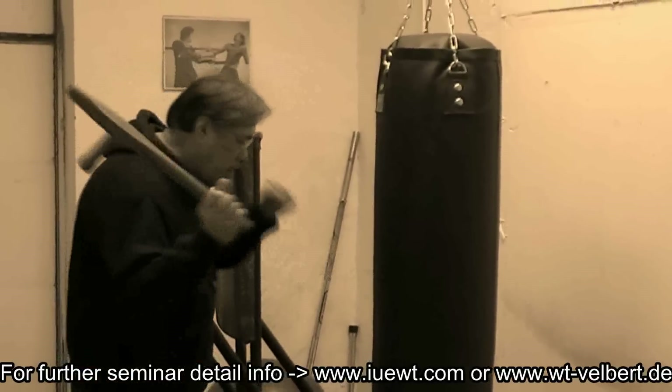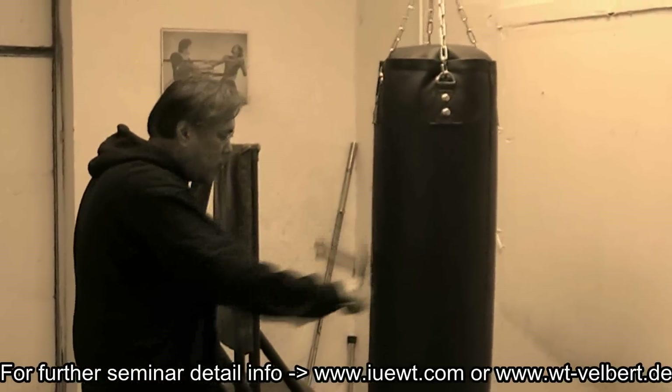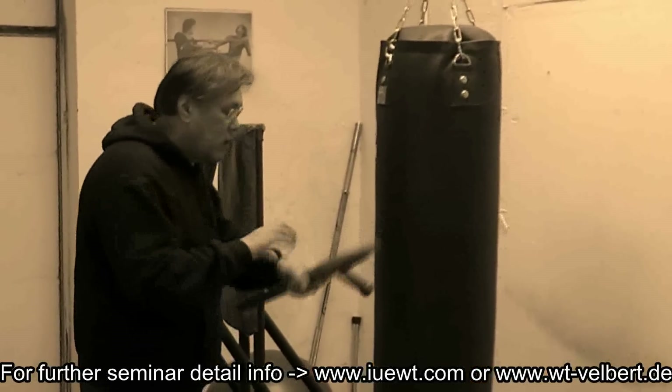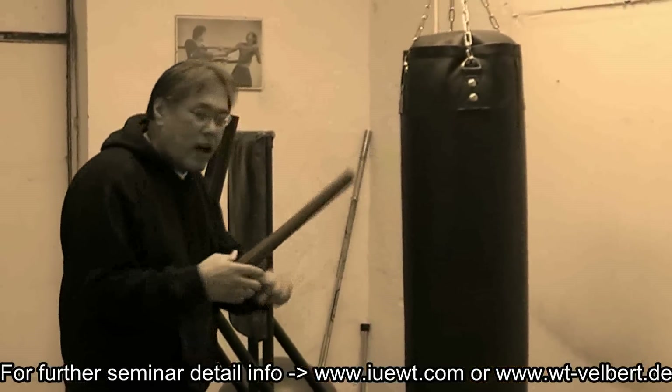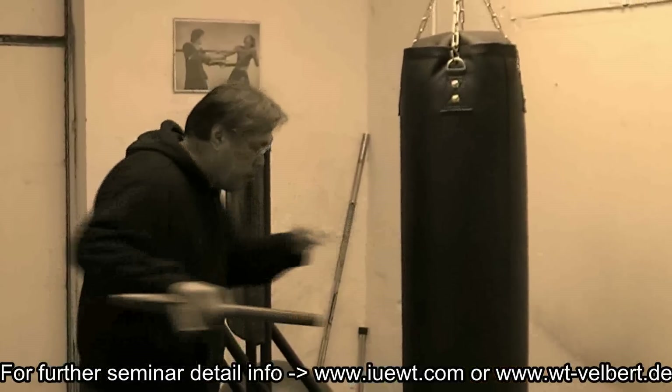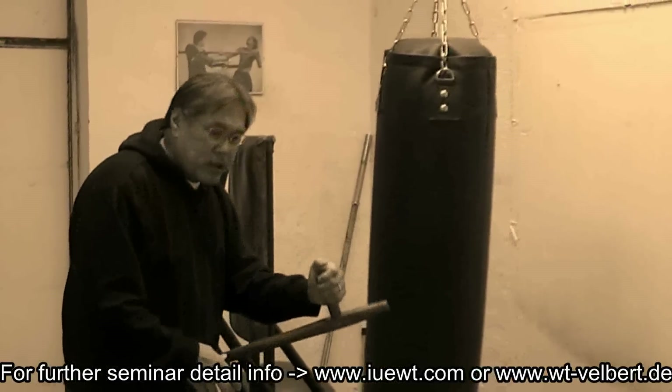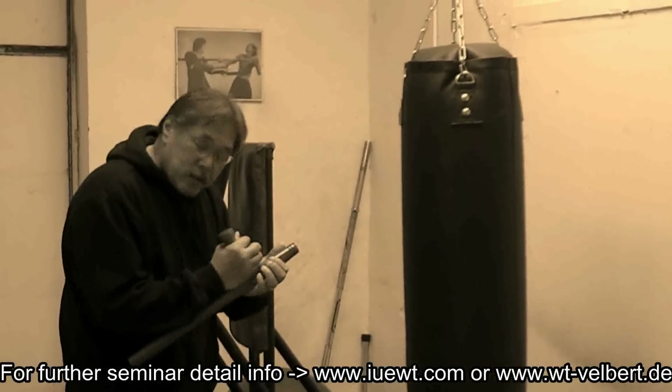What we're going to be learning is how to make a hit — a normal hit like this. We're going to learn how to hit with this, learn how to hit when it's here, learn how to hit when you pick it up. Just learn how to hit with this in general, because you just pick it up and that's the way you use it.